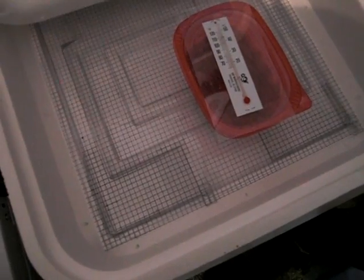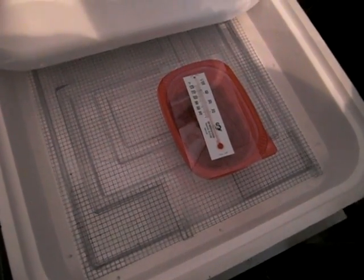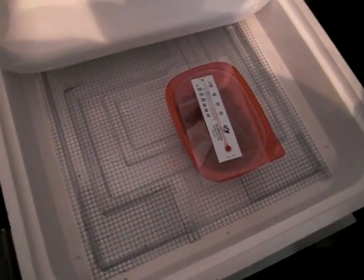We'll hope for the best and hopefully I'll have two tremper albino babies. I'll update you guys when they hatch. Thanks for watching.